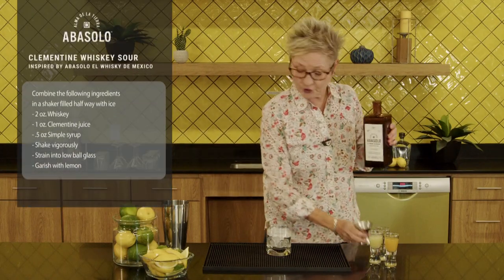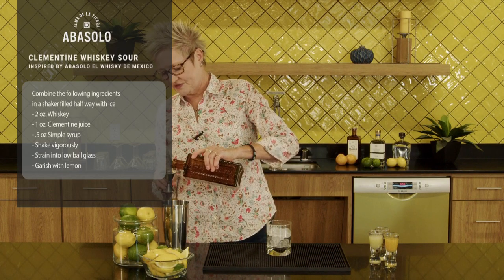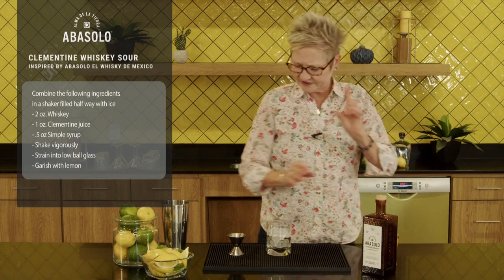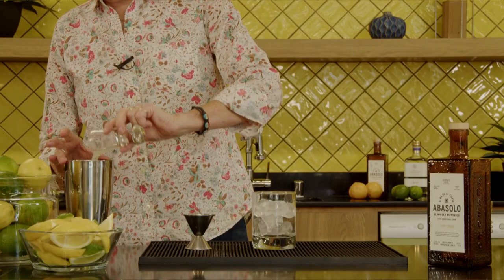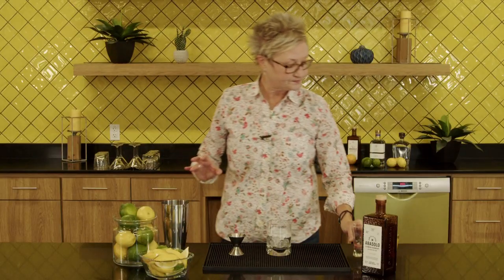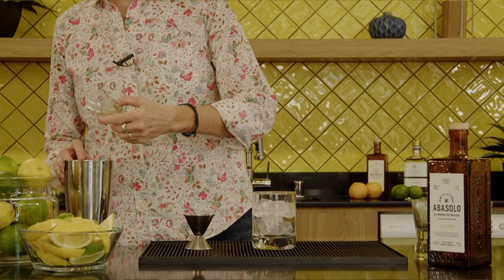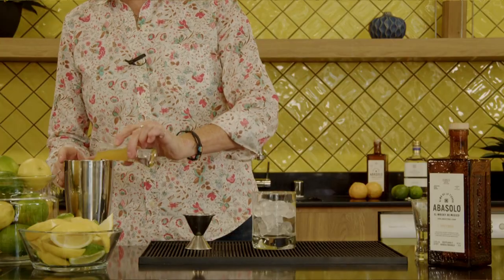Alright, we're going to start with two ounces of the whiskey. With this, it's easy to drink — it's just made with fresh ingredients, and that's the key: fresh ingredients. I'm going to go with an ounce of fresh lemon, a half ounce of simple syrup — you can make that at home, or it could be agave — and then another ounce of fresh Clementine juice.